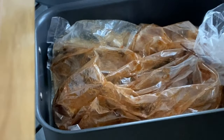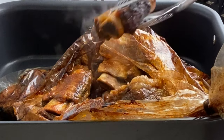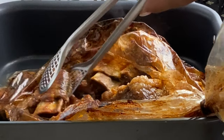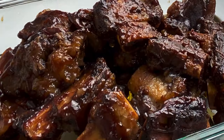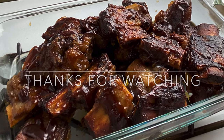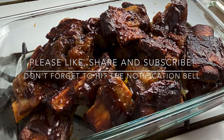Now place the ribs in the oven for 20 to 25 minutes. Once removed, please be careful — take a knife and cut the bag straight down the middle, then remove the ribs from the oven bag and place them in a dish. Thank you so much for watching. I hope you enjoyed the video — don't forget to like, share, and subscribe, and leave me a comment below!